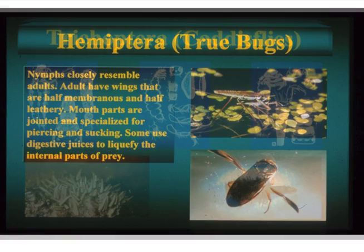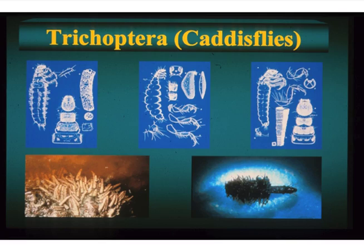Caddisflies — Trichoptera, meaning hair wing — this is a really well-known, large group. We have close to 300 species in Colorado; there are 1,400 in North America. It's a sister group — the closest relative to the butterflies, moths, and skippers. The butterflies and moths remained a terrestrial order, and the caddisflies became an aquatic order. Both have the ability to spin silk as immatures.